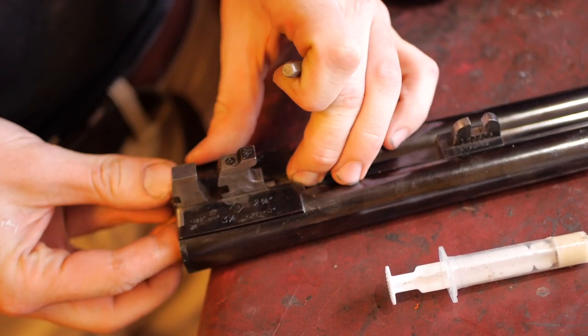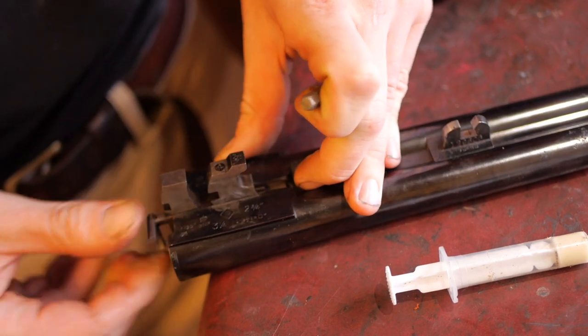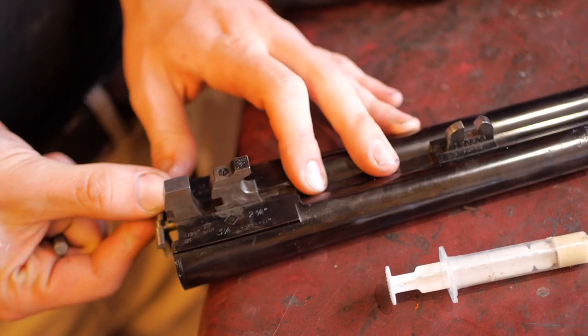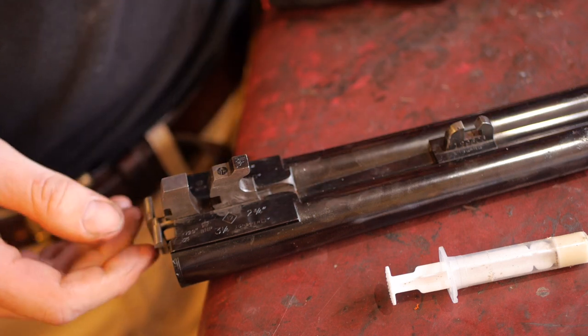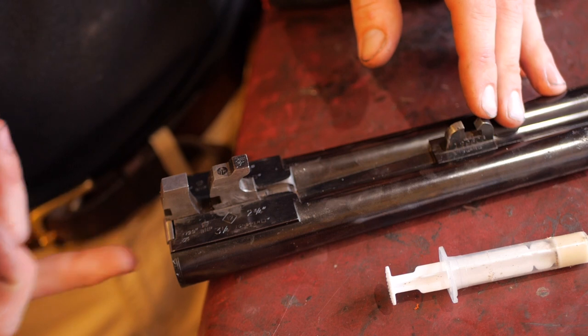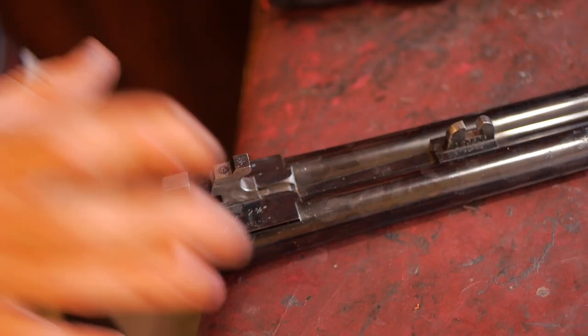Once you're fitted, just make sure these ejectors still operate, because if you do that pin up too tight they won't. That's absolutely fine. Whatever you do, don't try and play with them — they've been hand fitted by a professional gunmaker however many years ago, so don't play. They're fine.